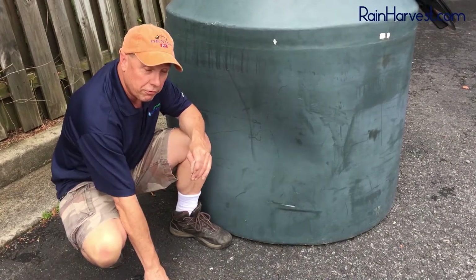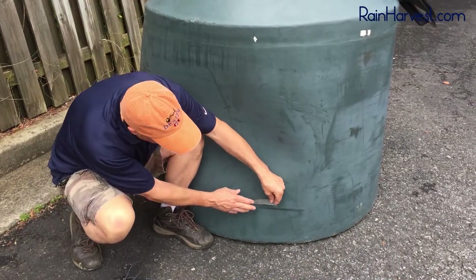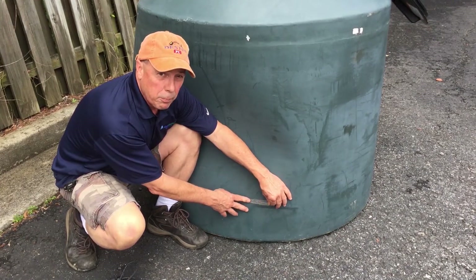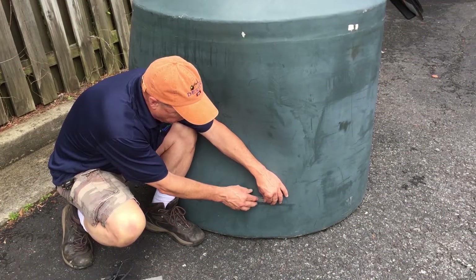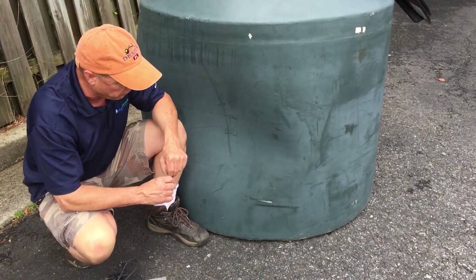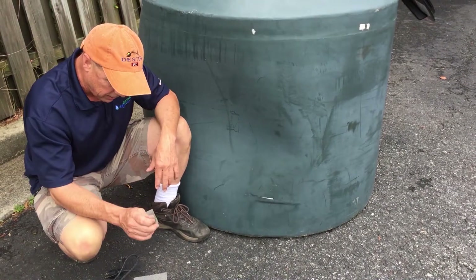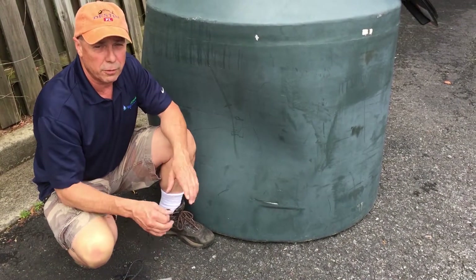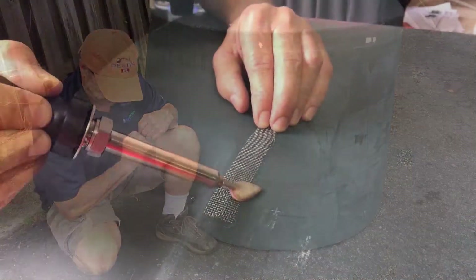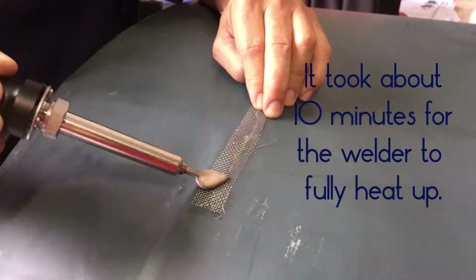I've already cut a small strip of the reinforcement screen. When I'm making the repair, I'm going to use it to help reinforce the repair material — the new plastic we're going to be using. This will help reinforce the whole repair. All we need to do is get the iron plugged in, get it hot, and we're ready to go.